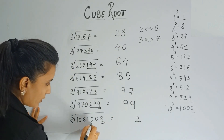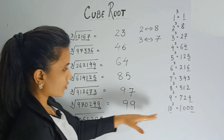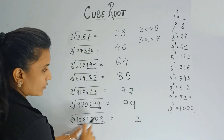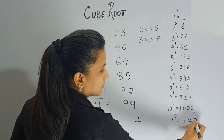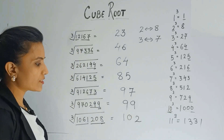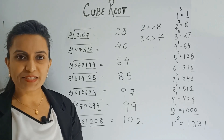Here the last digit is 8, so for 8 it's 2 — write 2. Ignore the last three digits and you have 1061. It is very close to 1000, so this number comes between 10 cubed (1000) and 11 cubed (1331). We take the smaller digit, 10. So the answer is 102. You can see this trick is very simple and easy to understand.